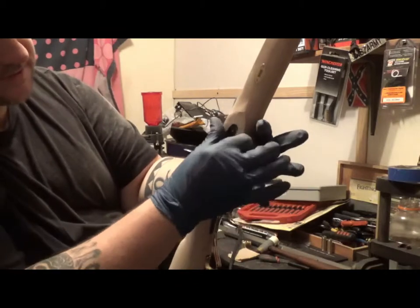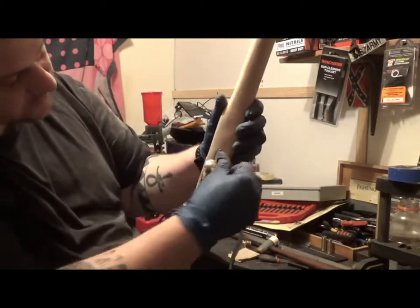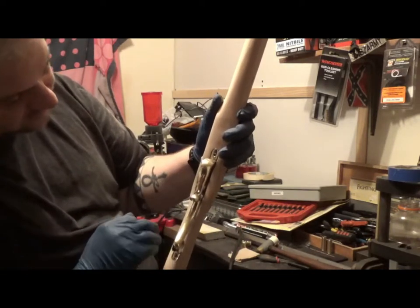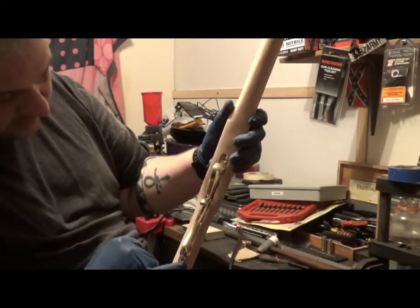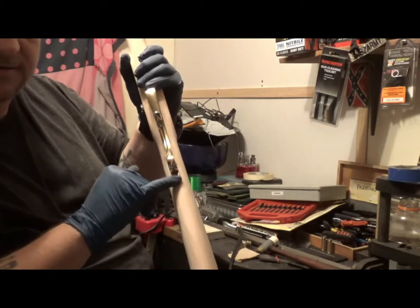I told you I did this already. This end is actually really good. I still want to cut this back just a little bit, all the way back to the end of the trigger guard, and we're going to cut this back a little bit right down here.